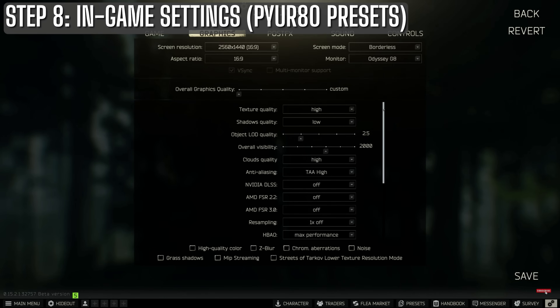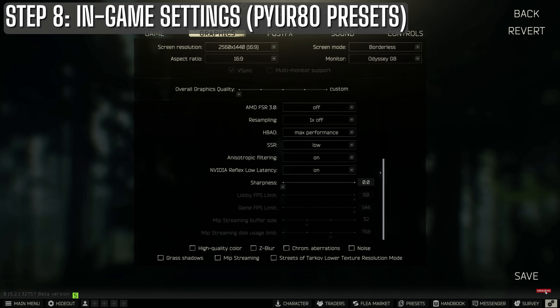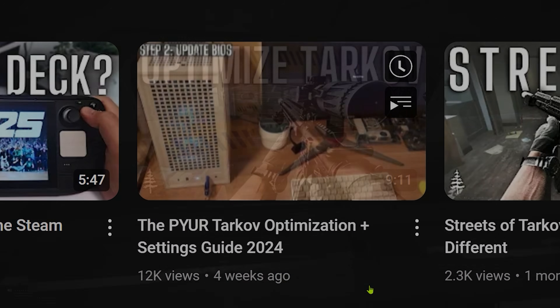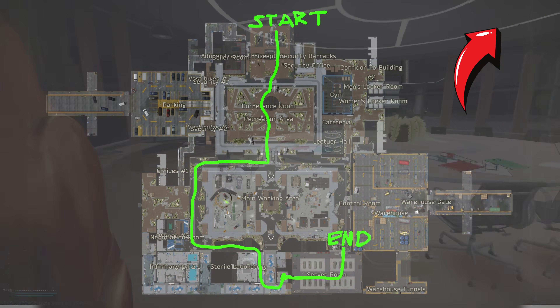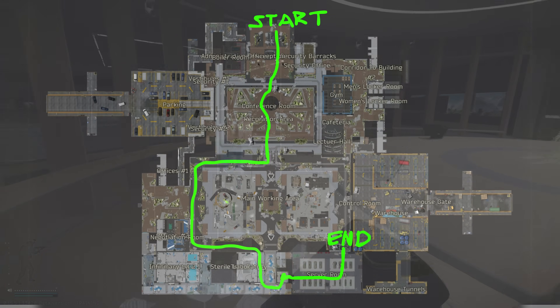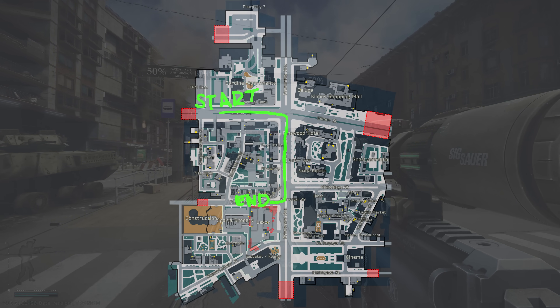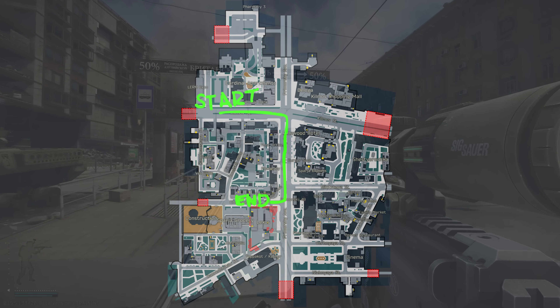For the performance comparison I'm using my Pure 80 preset, which you can see on screen now. If you want a detailed breakdown of optimization and settings recommendations, check out my Tarkov optimization guide by clicking the link in the upper right-hand corner. To measure performance, I ran tests on Labs offline with no AI for a baseline of CPU performance, then moved to the brutal streets of Tarkov offline with no AI to assess performance in asset-heavy environments.